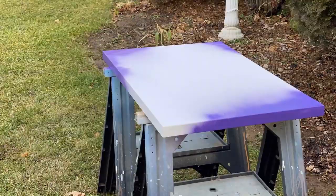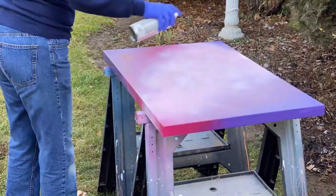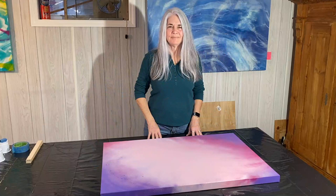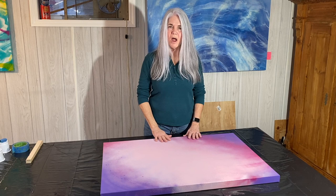Welcome to Moon Cusser Art. This is Janet and I'm out in the backyard prepping a 24 by 36 canvas with a primer coat of spray paint. It works really well and helps keep everything tight. I spray painted the canvas, it's all dry, and it's got a nice tight sound to the canvas.